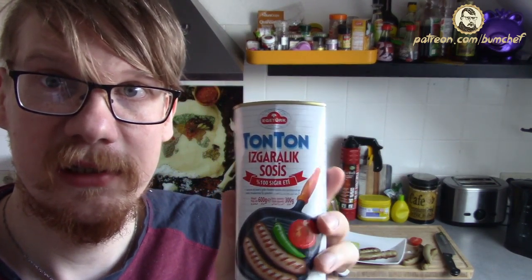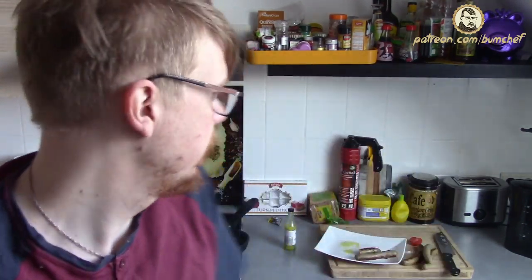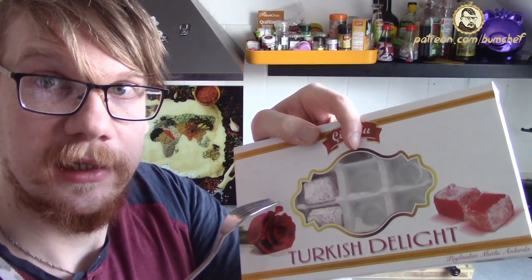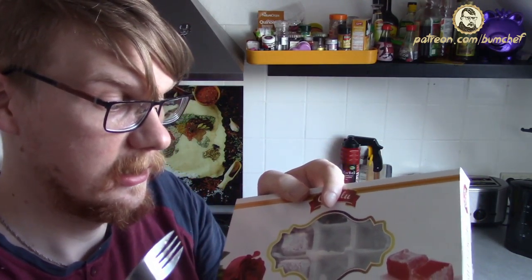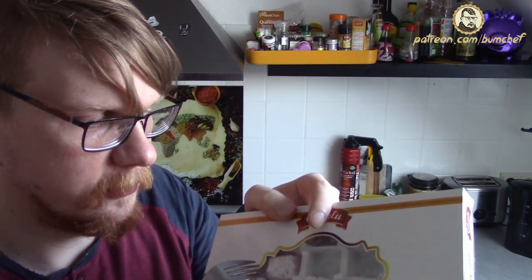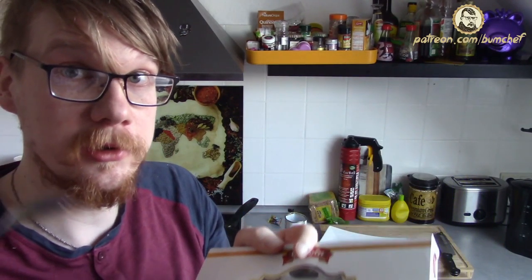Eat garlic sausages — maybe if you want to drink a lot, you can eat this pretty salty sausage beforehand. And this is hooker stuff. I don't even know if it was on the right shelf. Maybe it is something to wash your hands, hair, or whatever. But I will never do it again, and you should not too.